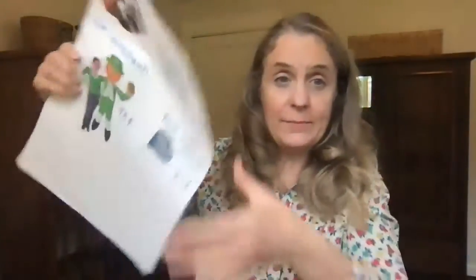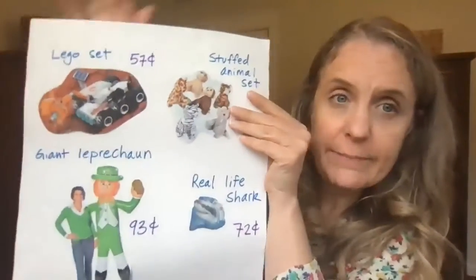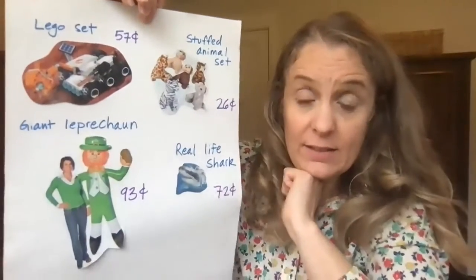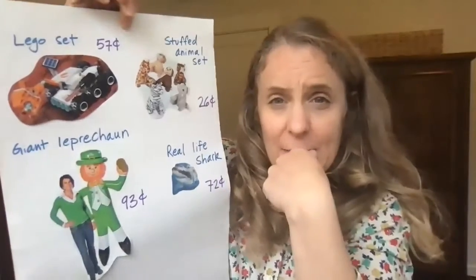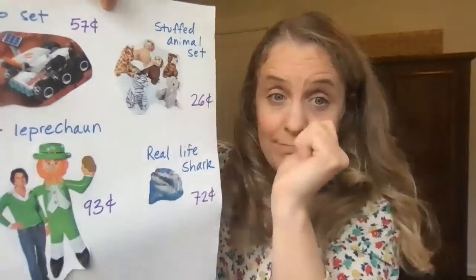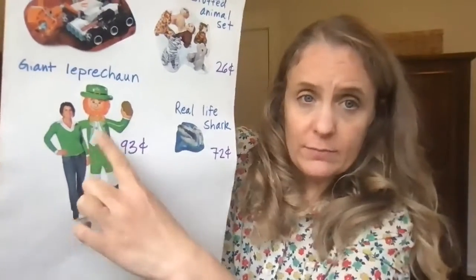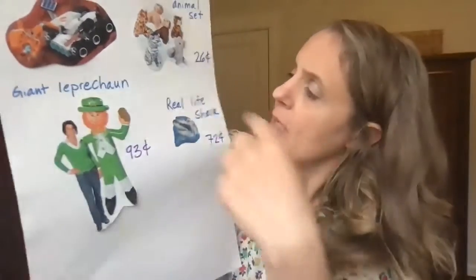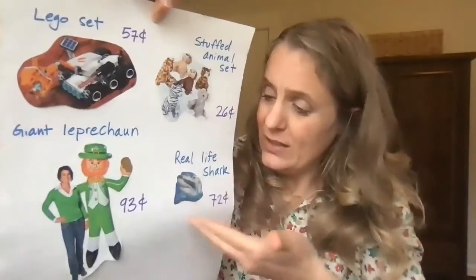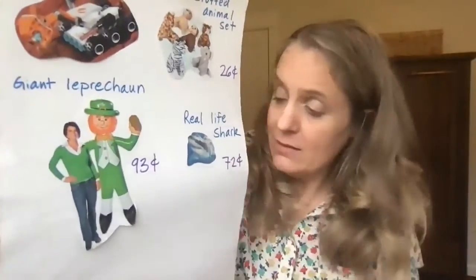I have my shop. I have four items. I cut them out, I glued them down, and I labeled them with their prices and their name. In my shop I have a Lego set for 57 cents — I wonder if anybody's going to buy that. I have a stuffed animal set for 26 cents, a bargain. I have a giant leprechaun — it's a blow-up leprechaun for 93 cents. And I also have a real-life shark for 72 cents. It doesn't come with all of the things you need to take care of a shark, but it is a steal at 72 cents.